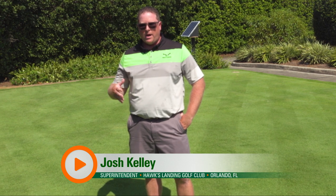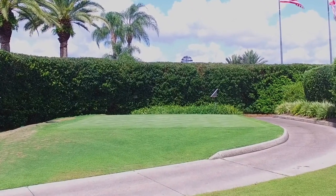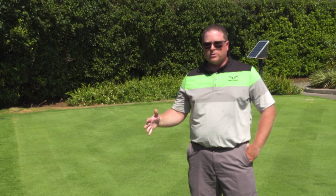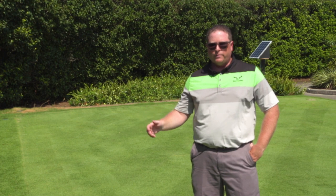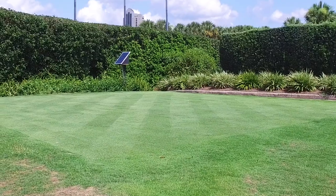They came to us with an idea of building a hydroponic capillary concrete tee box that would potentially save water, save money, and create a great playing surface as well. So I jumped on the opportunity to see if we could find a potential solution for the future of saving water and saving money for superintendents throughout the world.